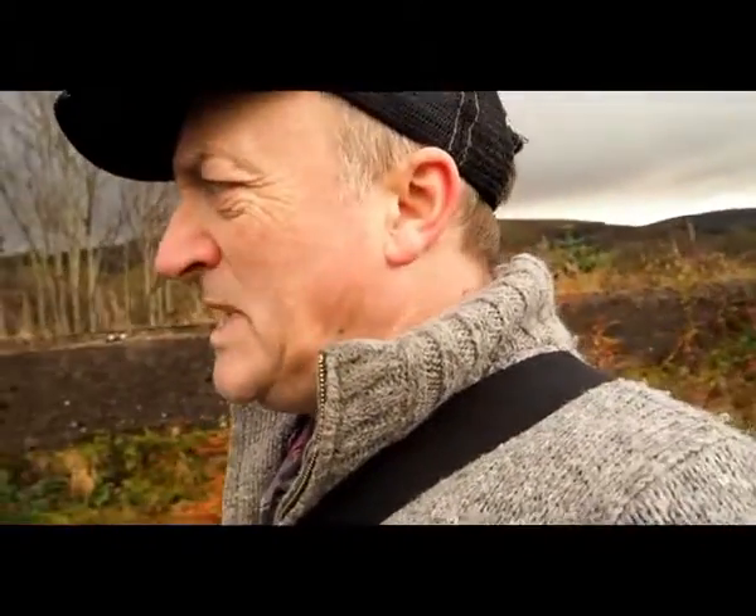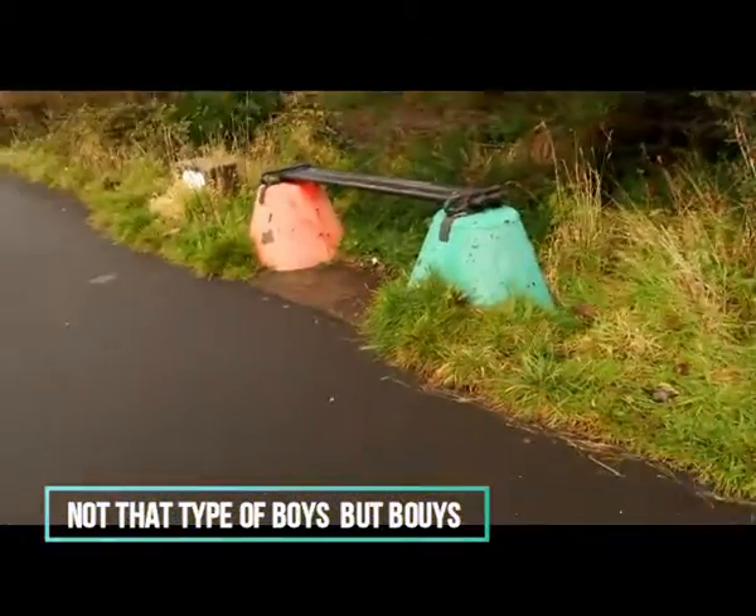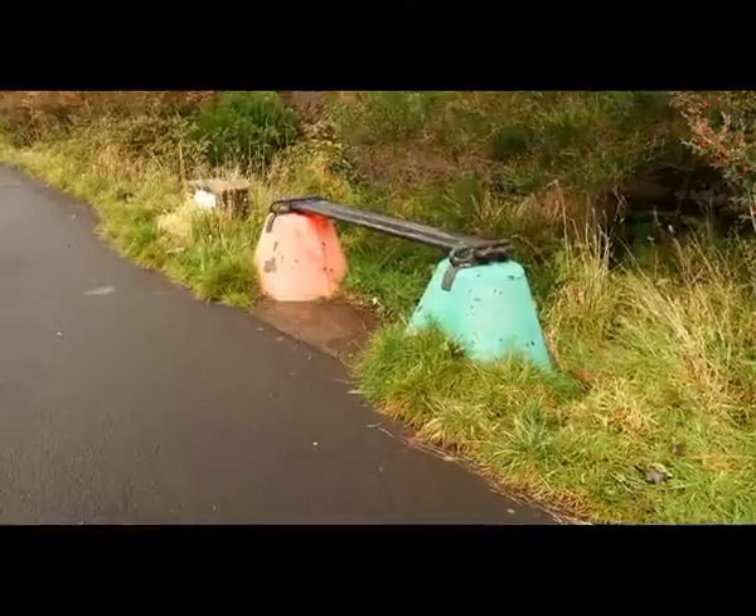So we did start off here with... there is a seat made out of two small buoys, like this.